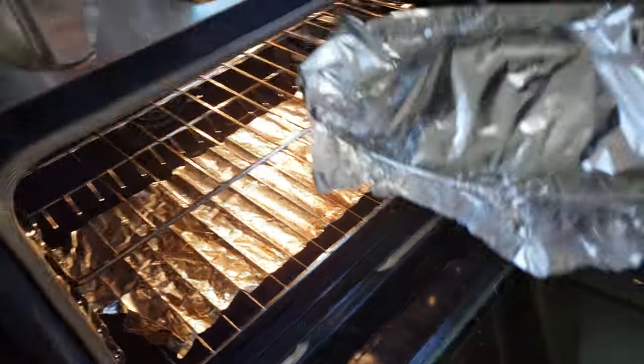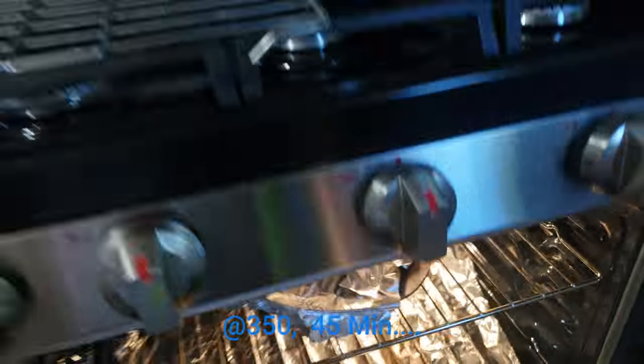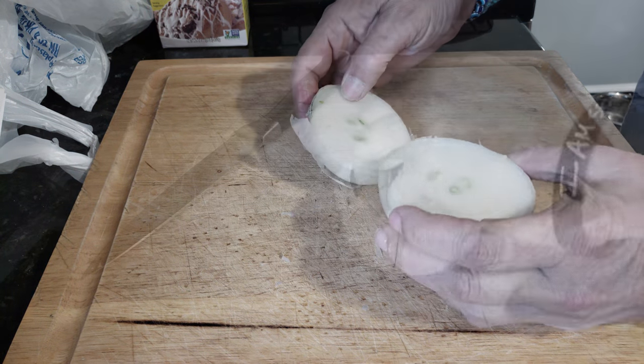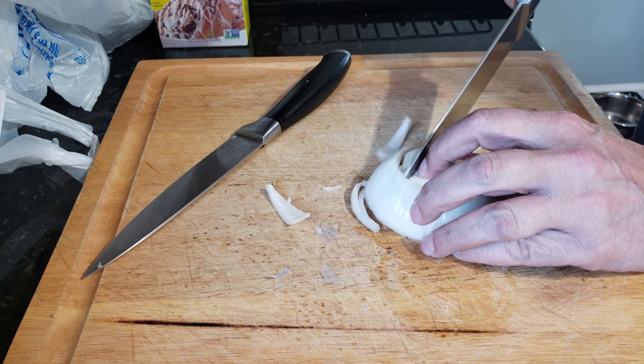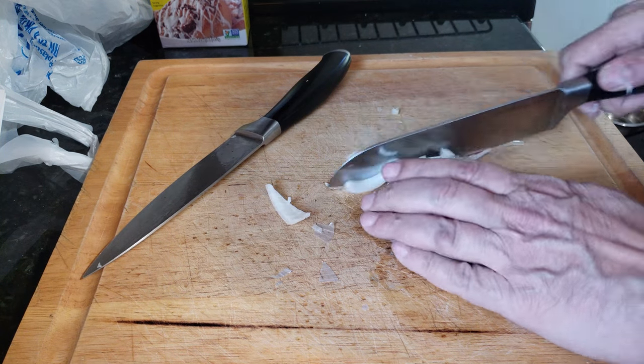I'll leave links up above and down below, and the Molly Jack Daniels smash burger, which will be the best burger you've made in a long time — I guarantee it. I'll leave that video link down below and up above. You'll definitely want to make this — it's really good stuff.